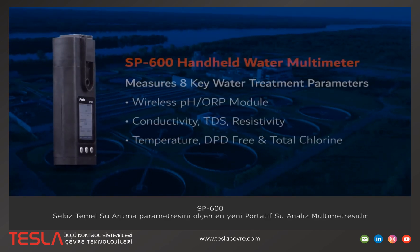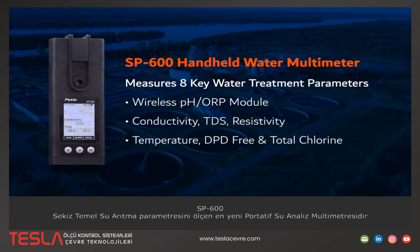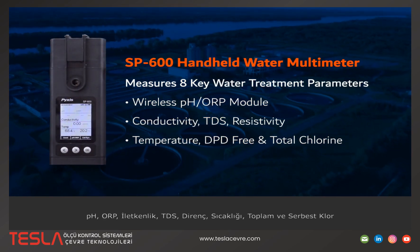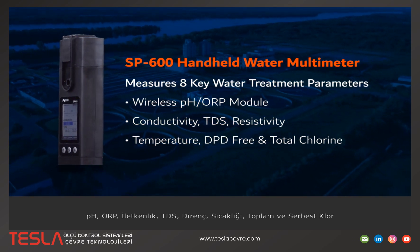The SP600 is our latest handheld water multimeter that measures eight key water treatment parameters, including pH, ORP, conductivity, TDS, resistivity, temperature, and DPD free and total chlorine.